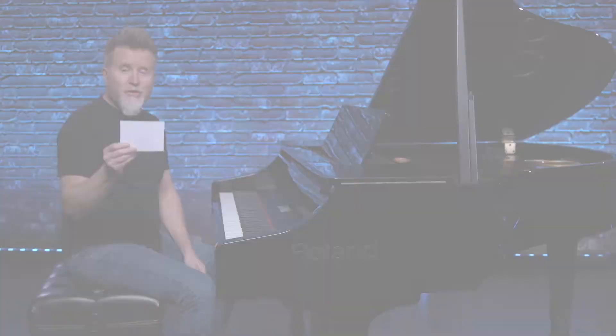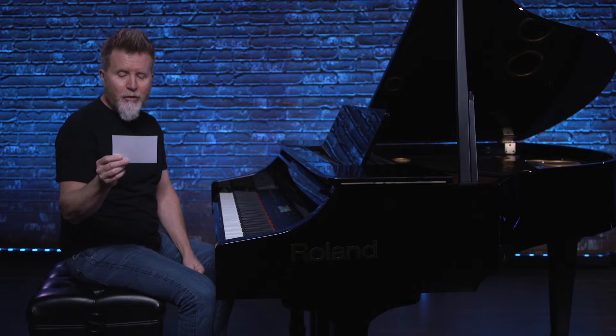Today's question is from Ron from Santa Fe. Ron writes: 'You use diminished chords a lot in I've Been to Memphis by Lyle Lovett. Are you thinking diminished a half step below or a whole step above the dominant, or some other system?' Great question, Ron. First, let's play a little clip of I've Been to Memphis by Lyle Lovett.